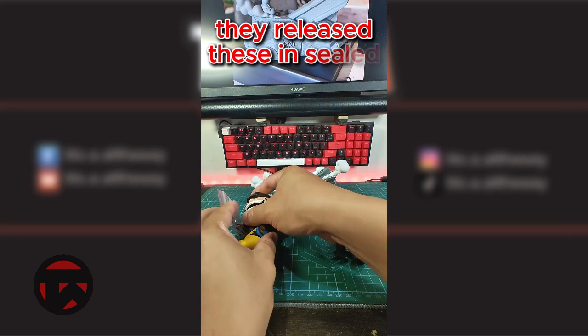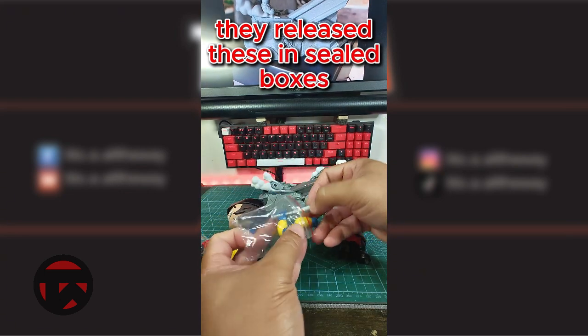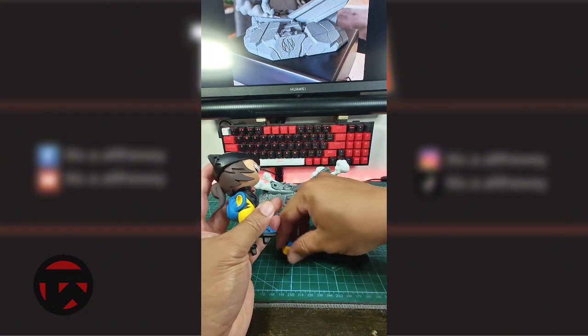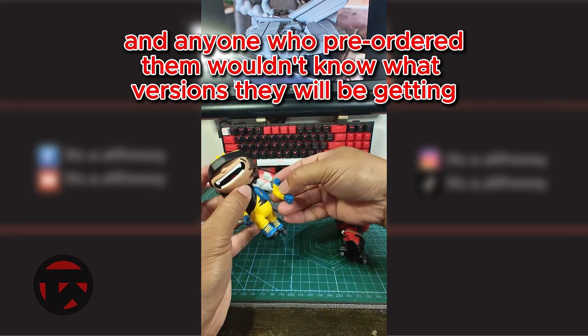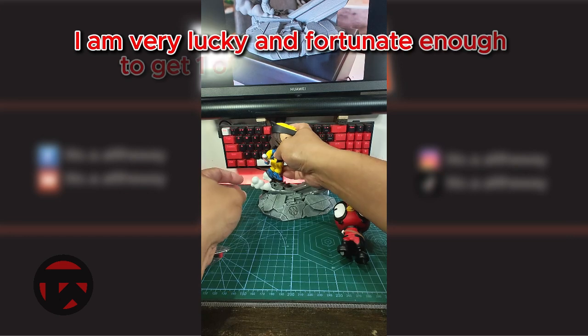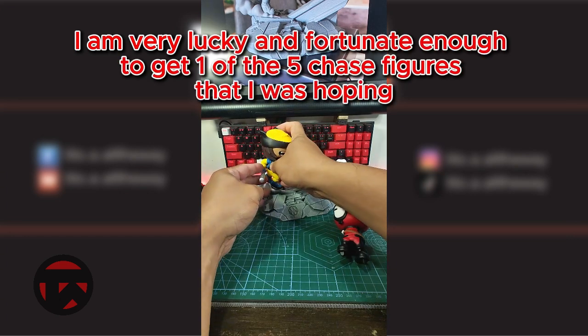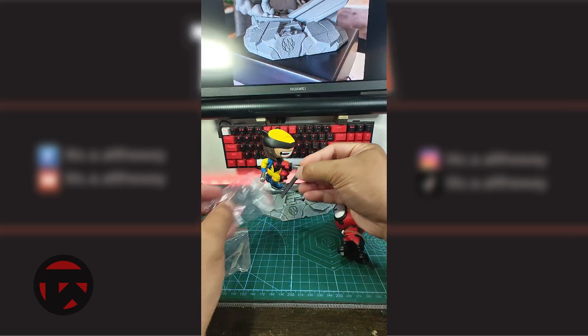They released these in sealed boxes, and anyone who pre-ordered them wouldn't know what versions they would be getting. I am very lucky and fortunate enough to get one of the 5 Chase figures that I was hoping for.